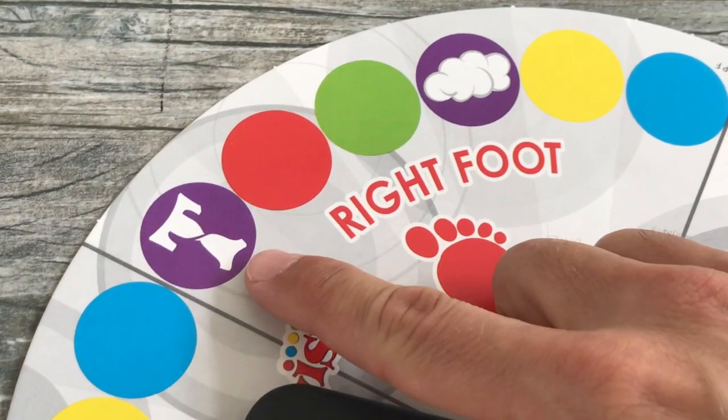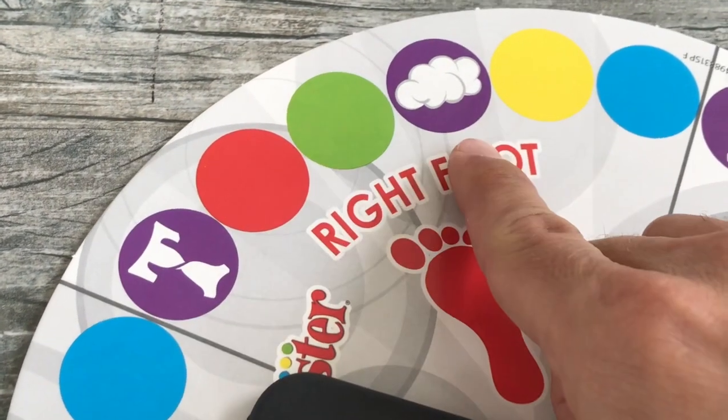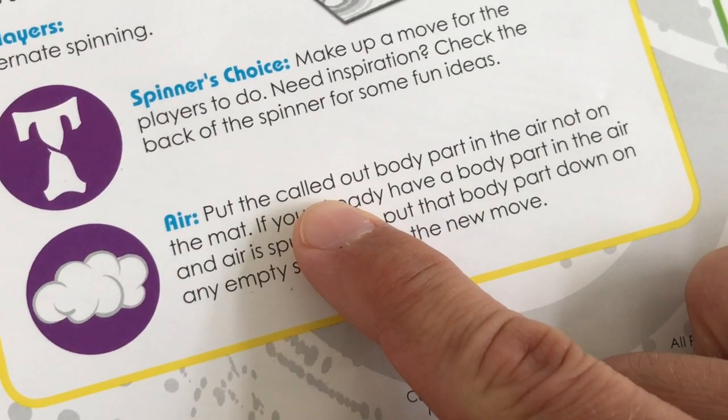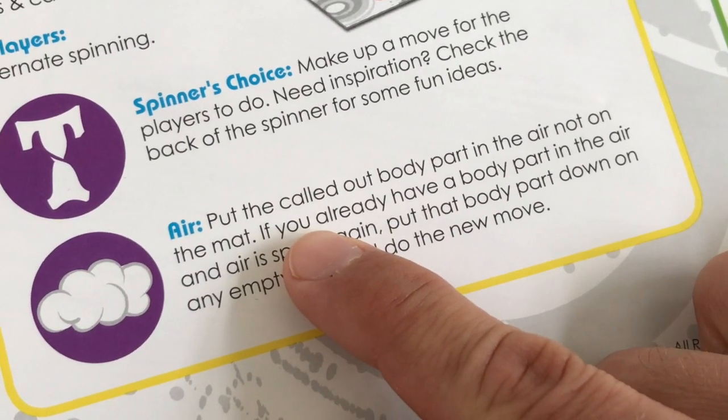This is a newer addition with these two extra symbols. This is a spinner's choice, and this is an air symbol where you put the called-out body part in the air, not on the mat.